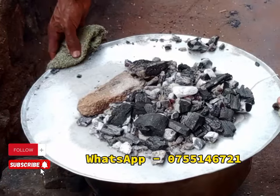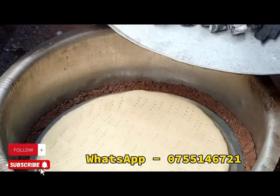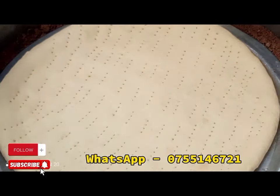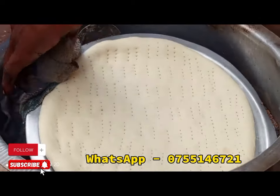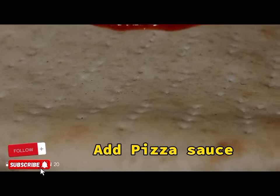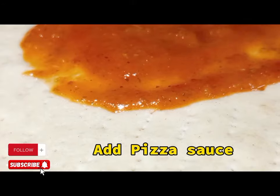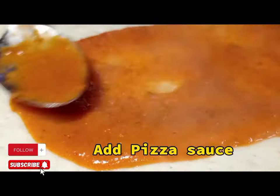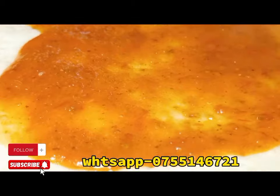Check the dough again — we need it to become somewhat dry; we don't need it too soft. We lit the firewood, applied sand inside, and at the top we applied the cover. On the cover we also applied hot charcoal.